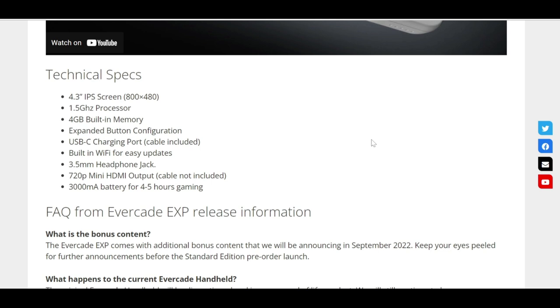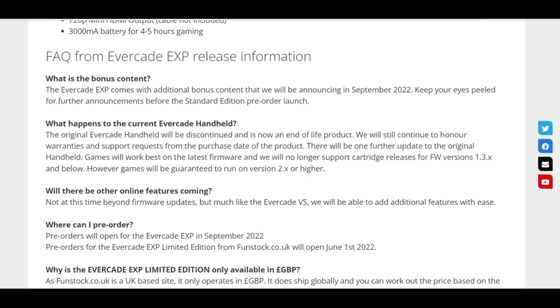There's an expanded button configuration, which sounds interesting. There's the USB-C charging port and built-in Wi-Fi for easy updates — I love that, because it means you won't have to download and do the update over your PC or laptop. There were a lot of issues surrounding that for people on Mac, for instance, so that will be a very welcome addition. You've got your usual headphone jack, 720p mini HDMI output — cable not included, but if you've got the original you should already have that cable sorted. And there's a 3000mAh battery for four to five hours of gaming.